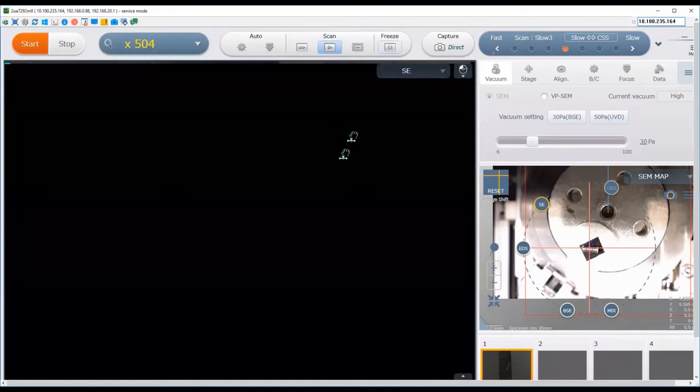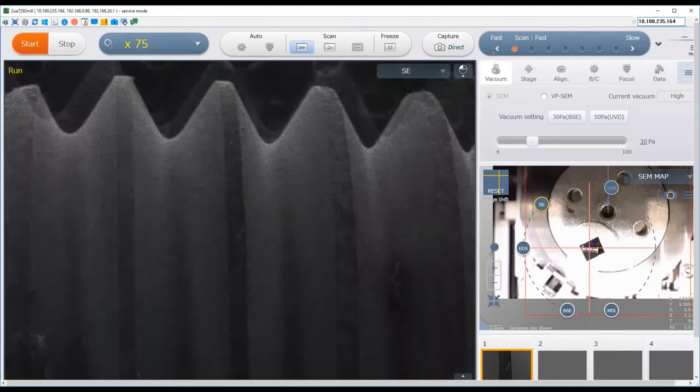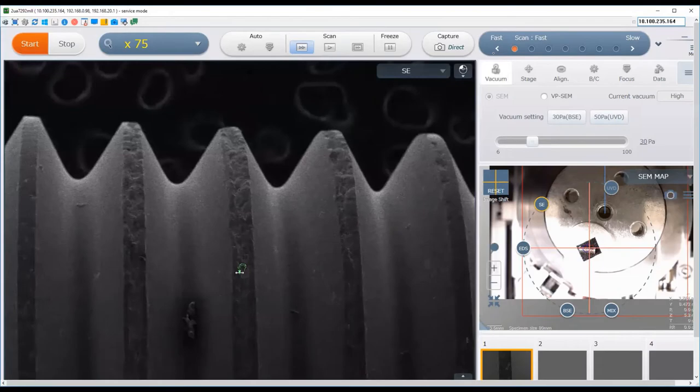Once you've captured your image and want to start scanning again, click the run button and it goes back to the slow scan. Increase the speed to the fast scan and zoom back out to find another area. This image is being captured with the secondary electron detector, as indicated by SE. This gives you the best resolution and tends to highlight edges on features.